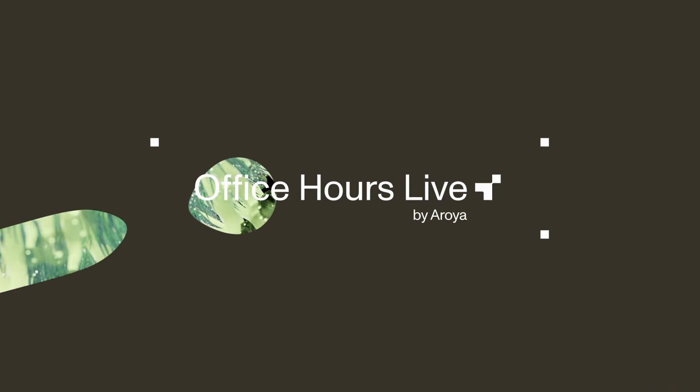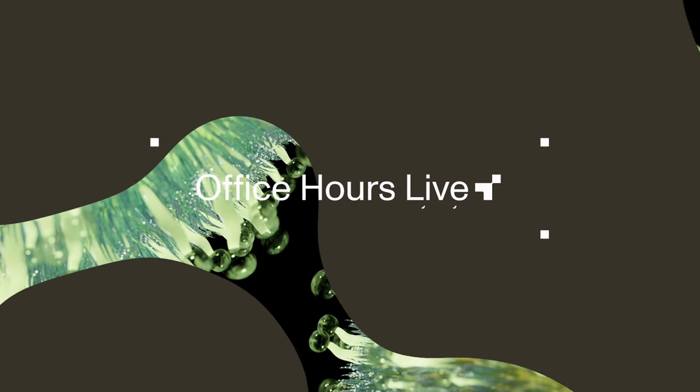All right. What's up, Gromies? Welcome to Roy Office Hours, your source for free cannabis cultivation education. I'm your moderator, Keisha. We are on episode 109. Shout out to our live viewers on YouTube and on Instagram, to everybody tapping in on Spotify, Apple Music, YouTube, or wherever you listen to your podcasts. Thank you so much for your support.